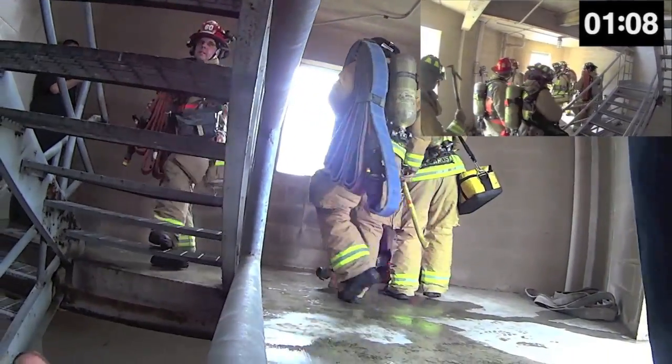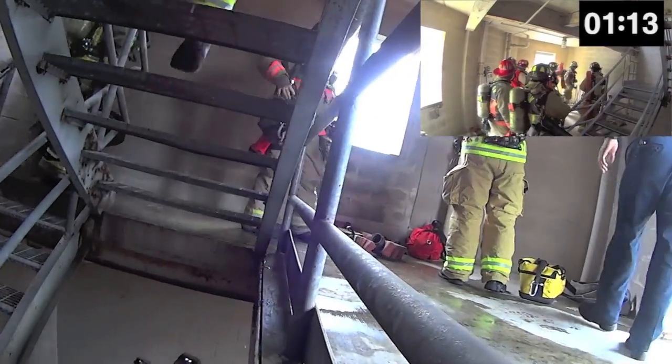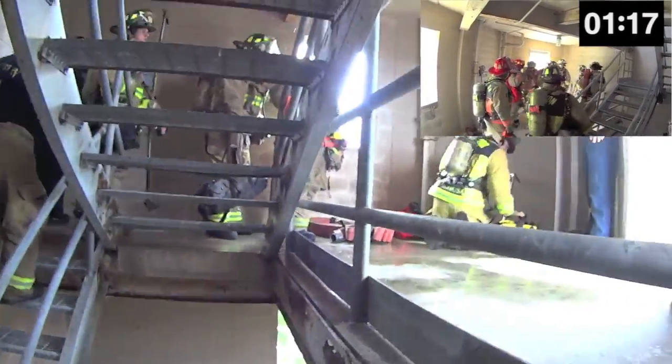The captain just gave the following instruction to the plugman: "Go ahead and catch the standpipe and bring me the male coupling." Provided that the plugman knows how to catch a standpipe, this is all of the instruction that should be needed at this time.